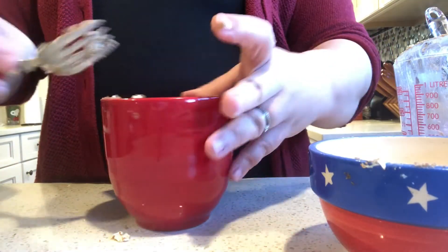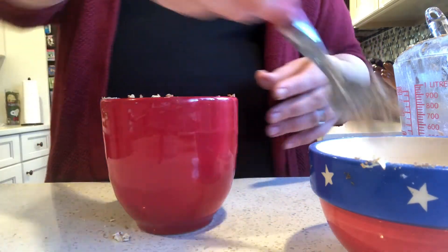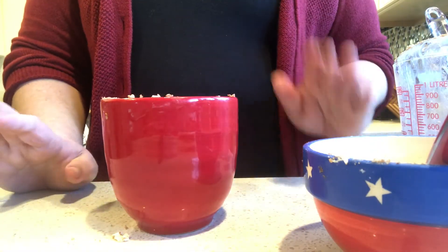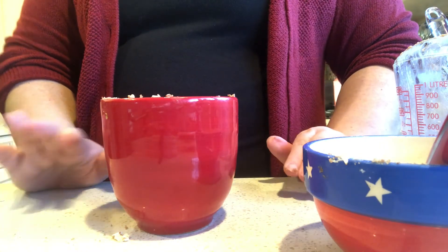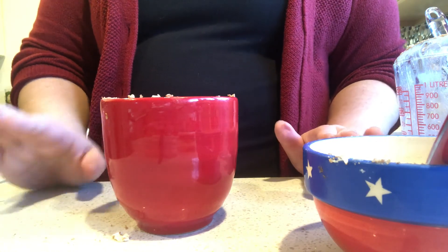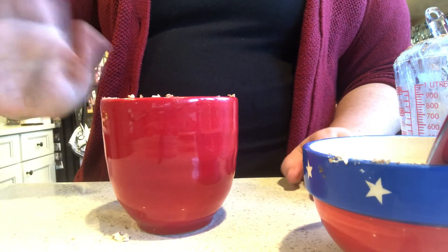Now that you have your apple crisp in your mug, put it in the microwave for three minutes, then let it cool for a minute or two because it's going to be very, very hot when it comes out and you don't want to burn yourself. So be very, very careful. Otherwise, have a great day — enjoy your snack!